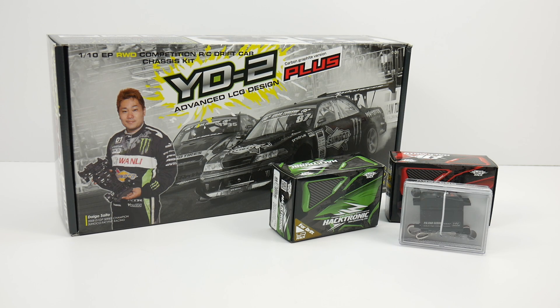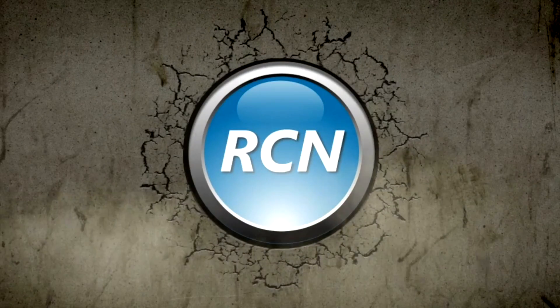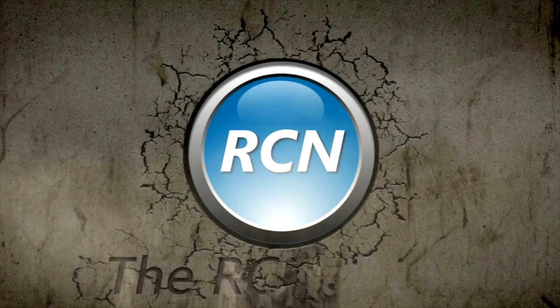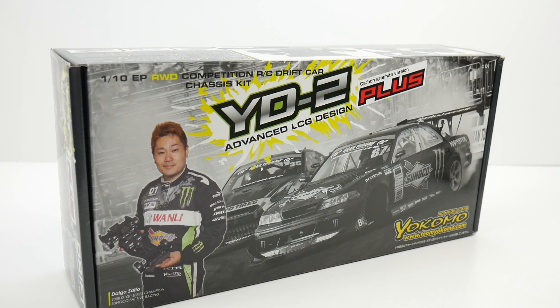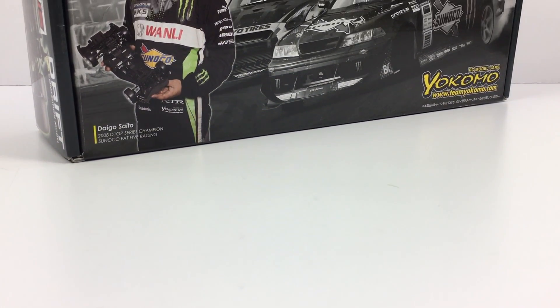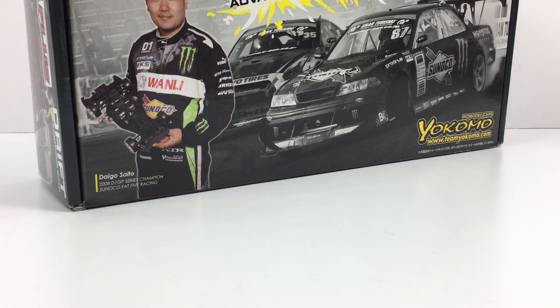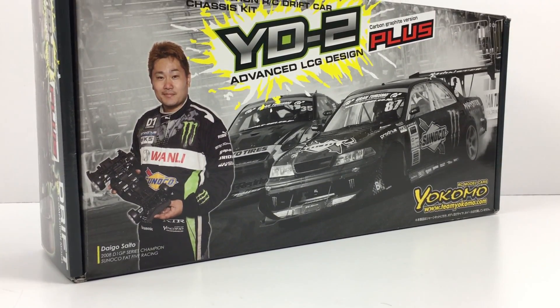Today we have a new brand at the RC Network, so stay tuned and let's check out this cool build from Yokomo. Rich here from rcnetwork.com, and today we have a special guest — the Yokomo YD2 Plus. That is their newest 1/10th scale rear-wheel drive competition RC drift car chassis kit.